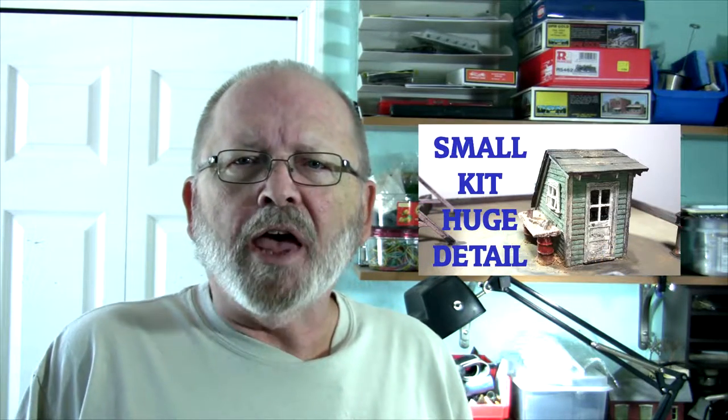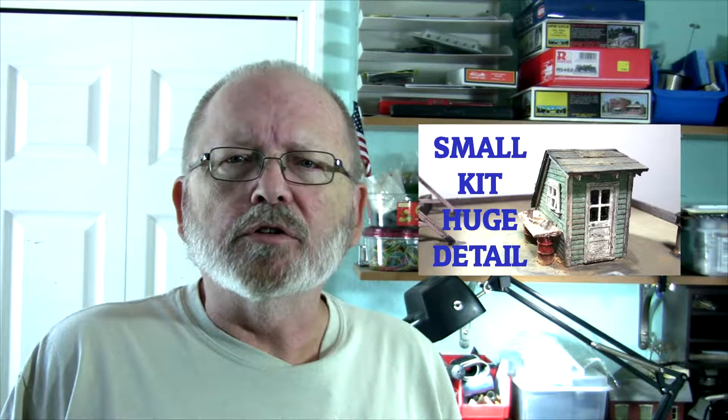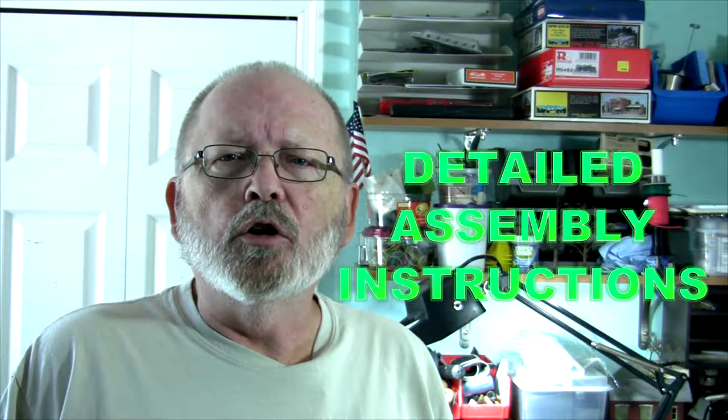Hello everybody and welcome back to Tom's Trains and Things. This is At the Workbench, Episode 3. Today we're going to talk about adding a few details onto some buildings and sidewalks that I knocked off while doing some other work. I'm also going to assemble a kit from Bar Mills Models — it's a roof access door. There are actually two in there. I'm going to put one on top of Blocker Furniture building and use another one to hide the edge of a mirror.